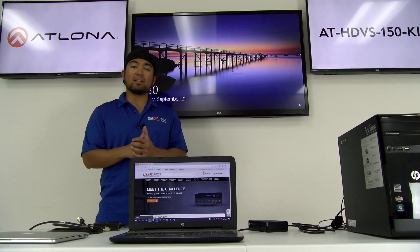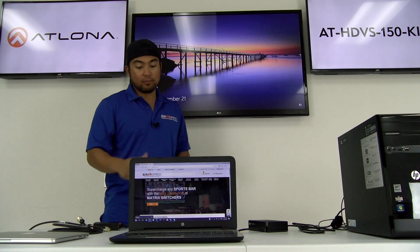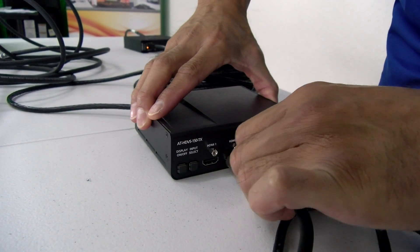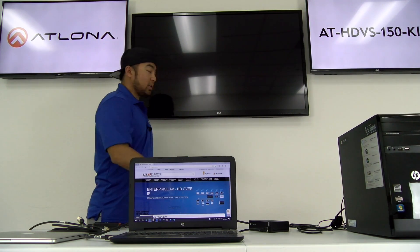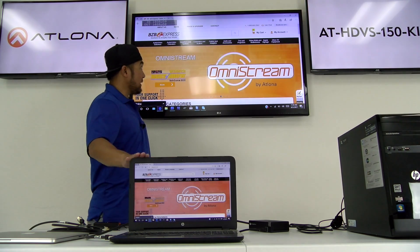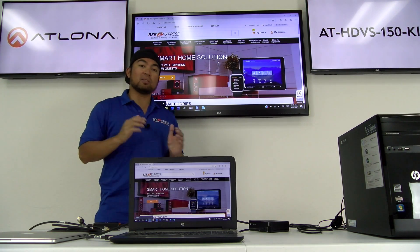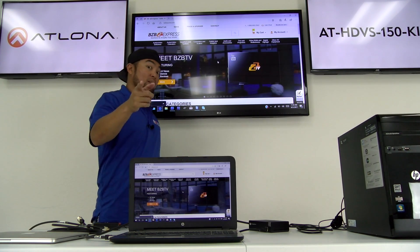Now during the same meeting, a colleague wants to show content from his HP laptop which he brought into the meeting. All we have to do is take an HDMI cable and connect the other end to an available port on our transmitter. What's going to happen is our transmitter is automatically going to switch to the next recognized source, which is this laptop. It looks like the colleague has been browsing on bzbexpress.com — maybe looking to tell his team about all the wonderful Atlona connectivity solutions.